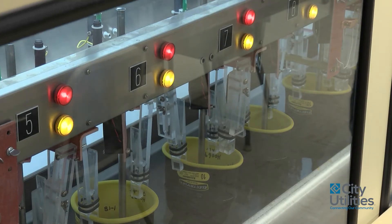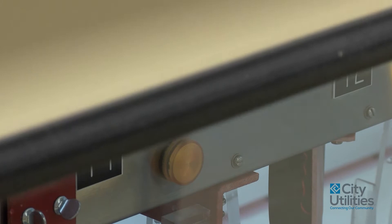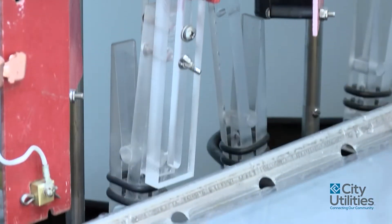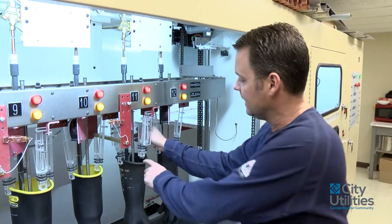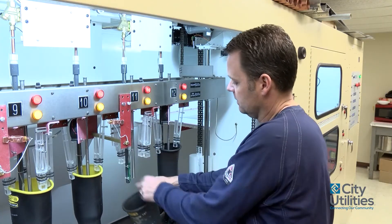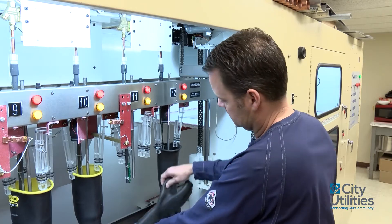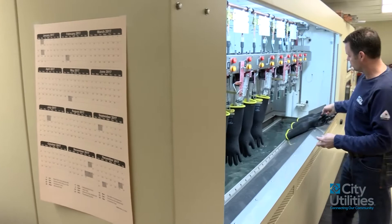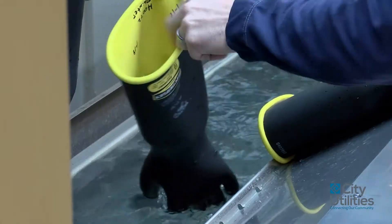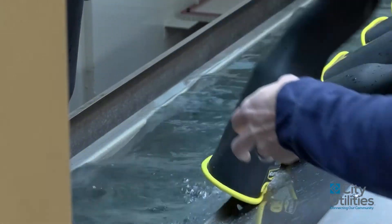If one of these gloves fails, this red light will flash wherever the bad glove is. The machine will shut down, lower the voltage, ground everything out, and that way I can pull the bad glove out. If they pass, we wash them again, dry them, and then go through the procedure of labeling them that they've been tested and put back on the shelf for when the linemen need them again at the next interval.